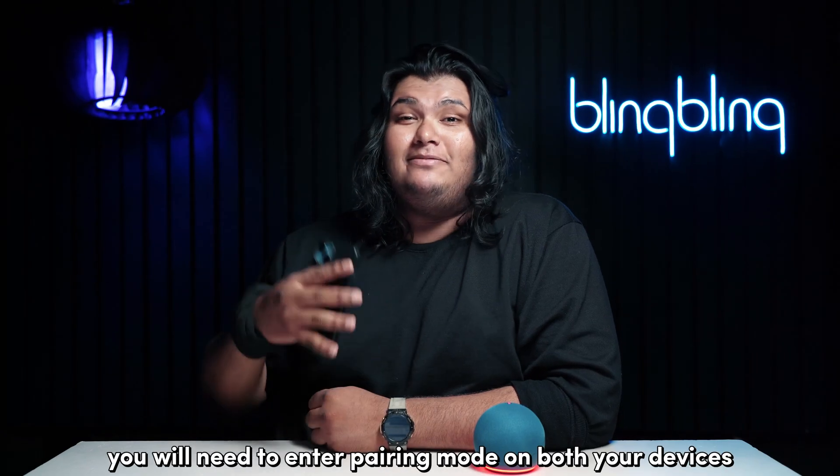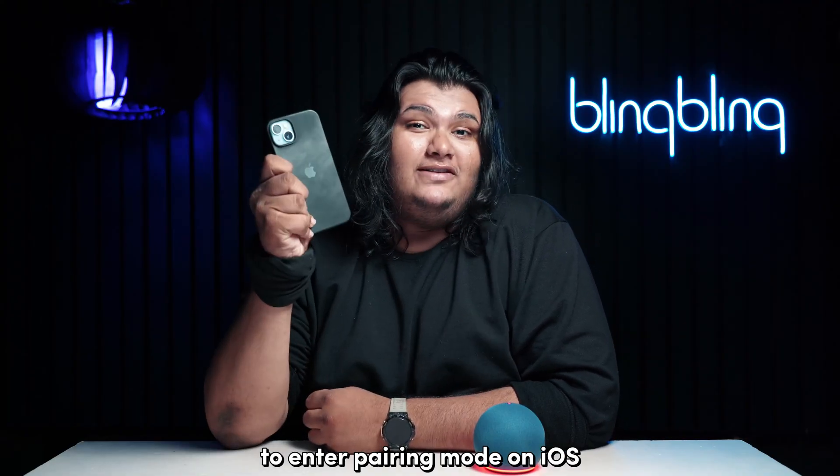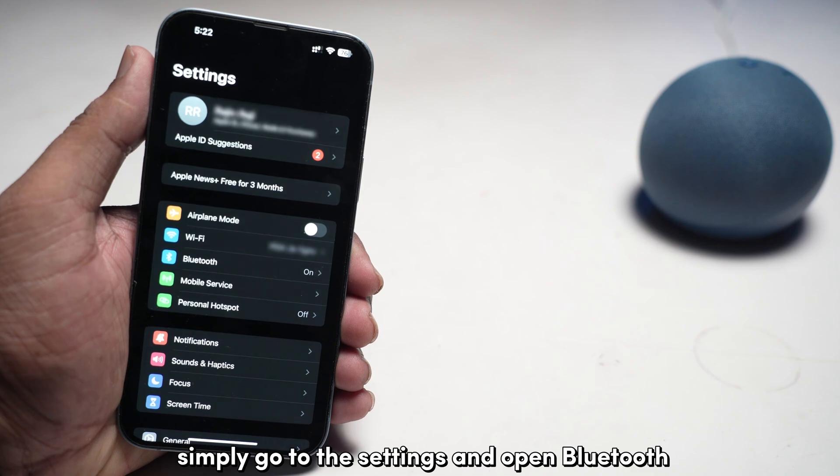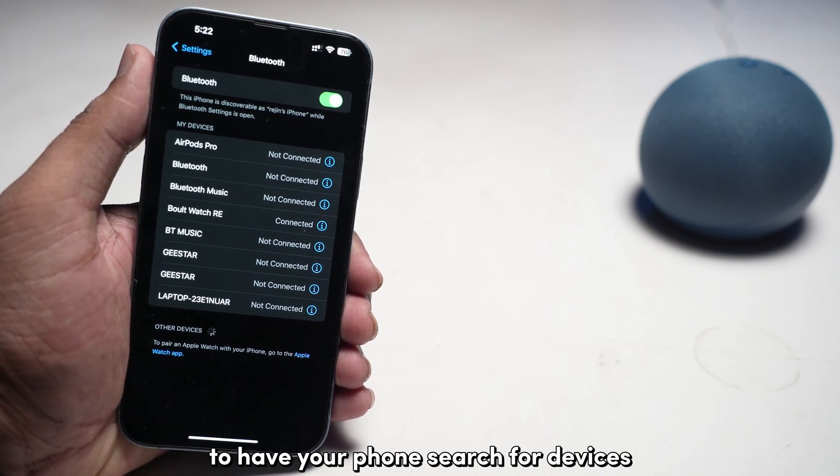Next, you need to enter pairing mode on both your devices. To enter pairing mode on iOS, simply go to the Settings and open Bluetooth. Turn on the Bluetooth toggle to have your phone search for devices.